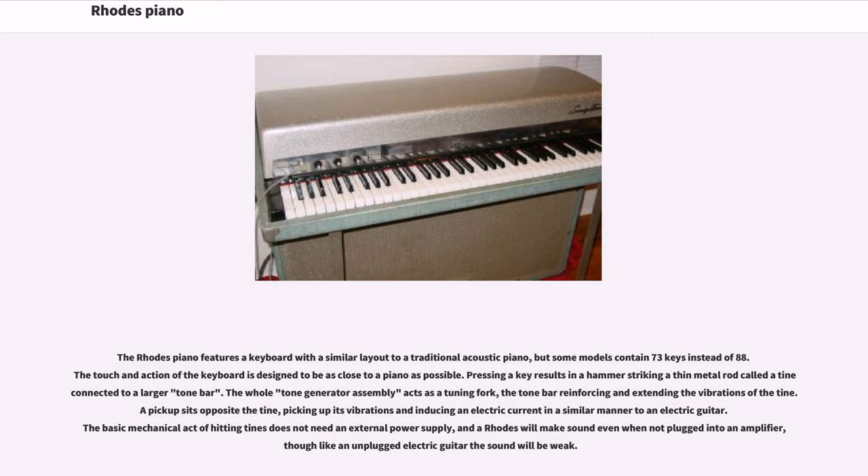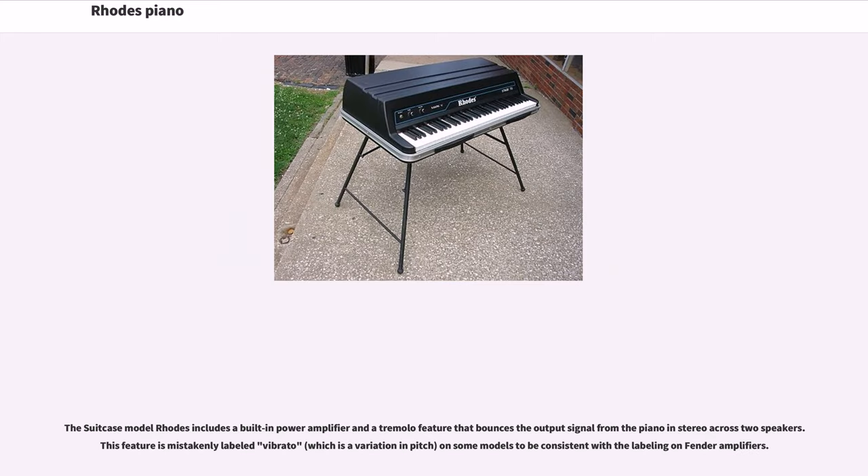A pickup sits opposite the tine, picking up its vibrations and inducing an electric current in a similar manner to an electric guitar. The basic mechanical act of hitting tines does not need an external power supply, and a Rhodes will make sound even when not plugged into an amplifier, though like an unplugged electric guitar the sound will be weak. The suitcase model Rhodes includes a built-in power amplifier and a tremolo feature that bounces the output signal from the piano in stereo across two speakers. This feature is mistakenly labeled vibrato on some models, to be consistent with the labeling on Fender amplifiers.